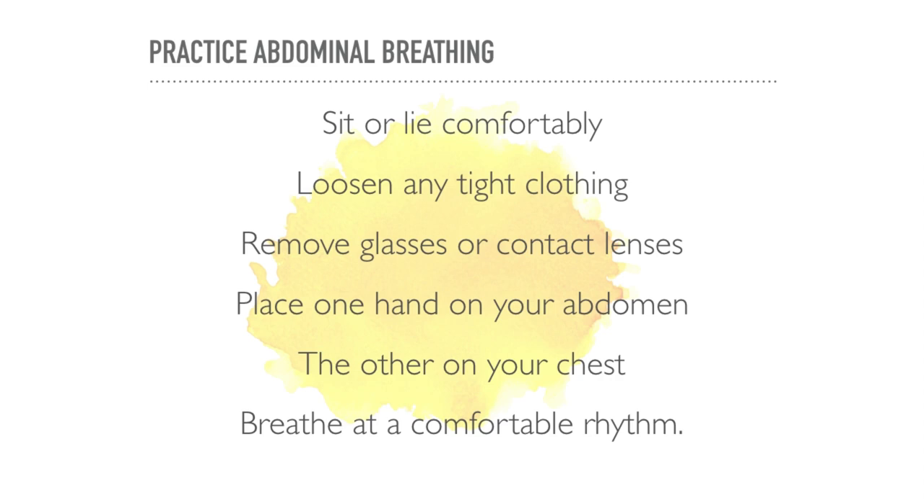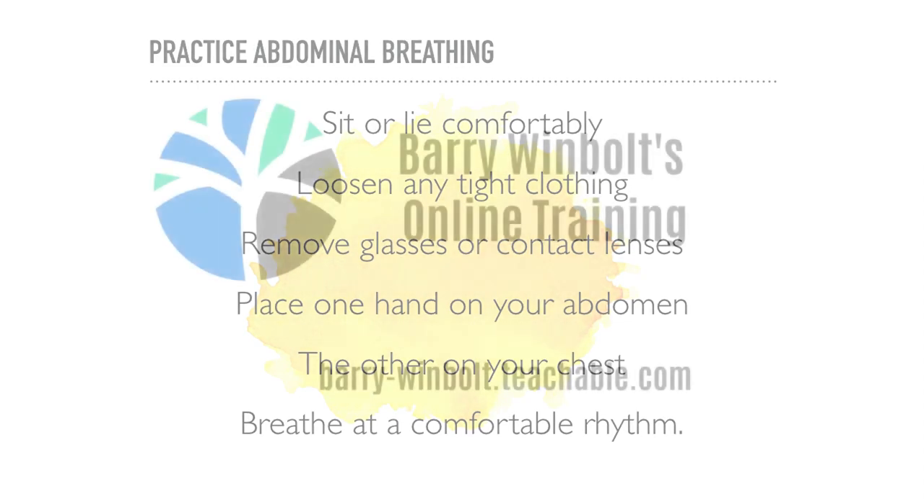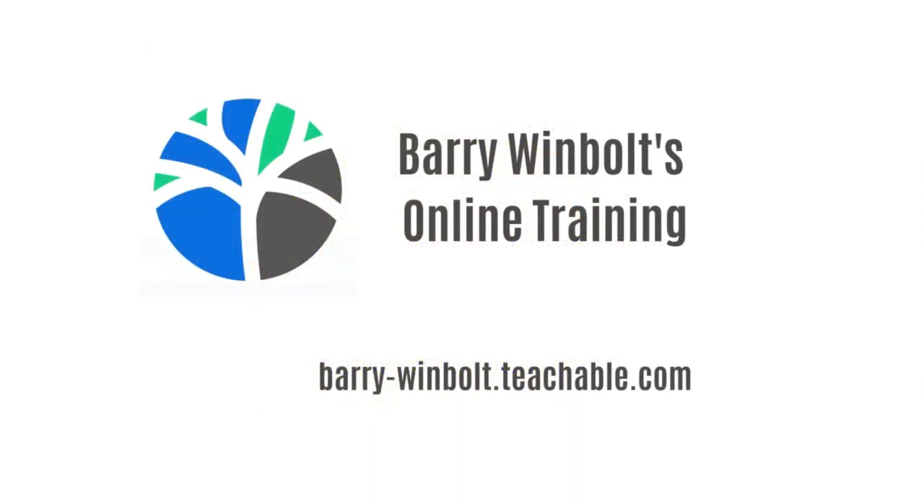Relax, enjoy the exercise, and soon you'll begin to see the benefits.